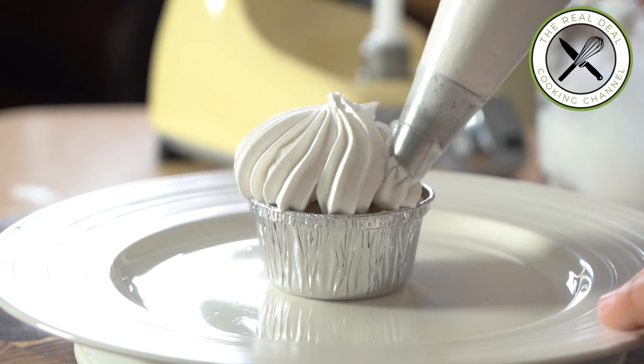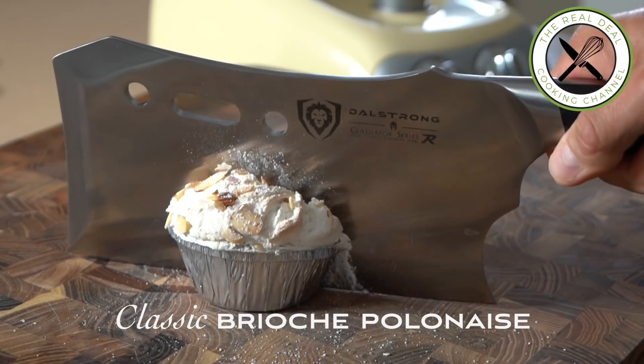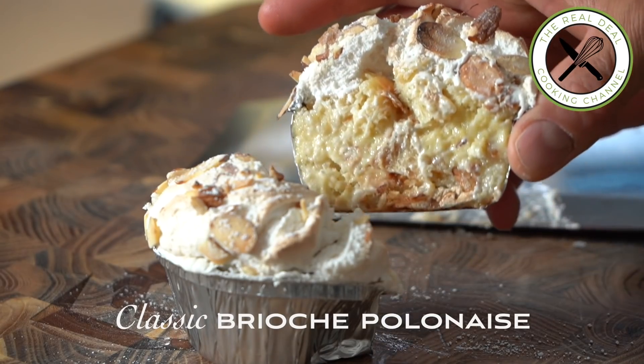How to turn a leftover-based brioche pastry into a beautiful plated dessert interpretation without the need of expensive equipment? Well, that's going to be the challenge today.